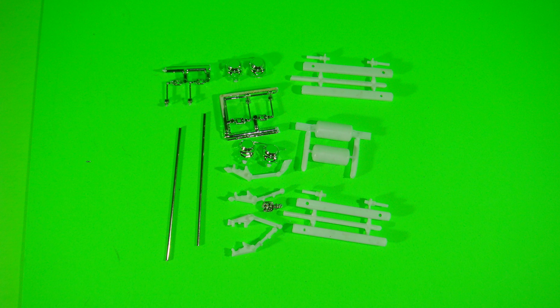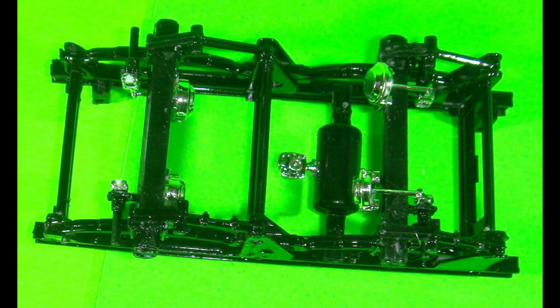Gather up the axle housings, the axles, and the attendant pieces that go into that rear suspension — those will be added in next. If you need to refer to the instructions, the full set is at the end of the review. Here's a look at that construction after it has been assembled and painted; I left some of the parts chrome as they may be on a show truck like this.